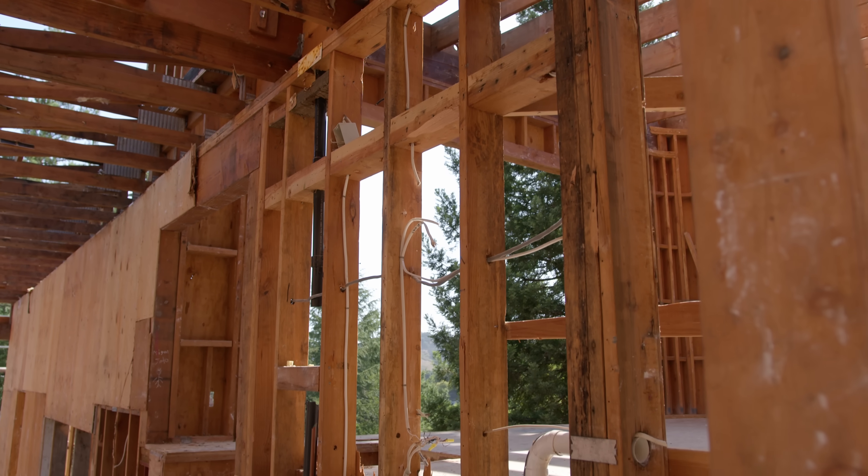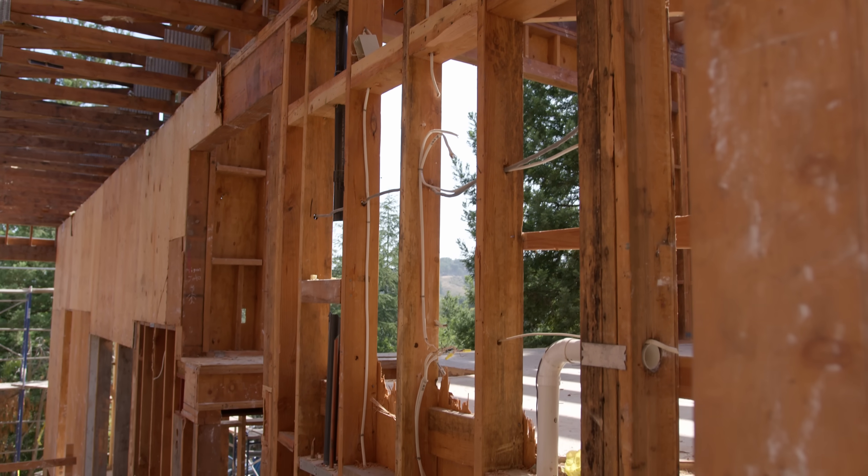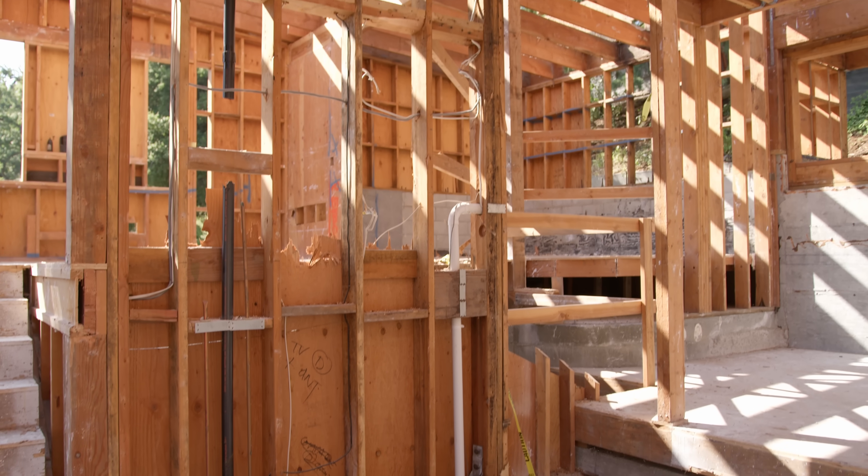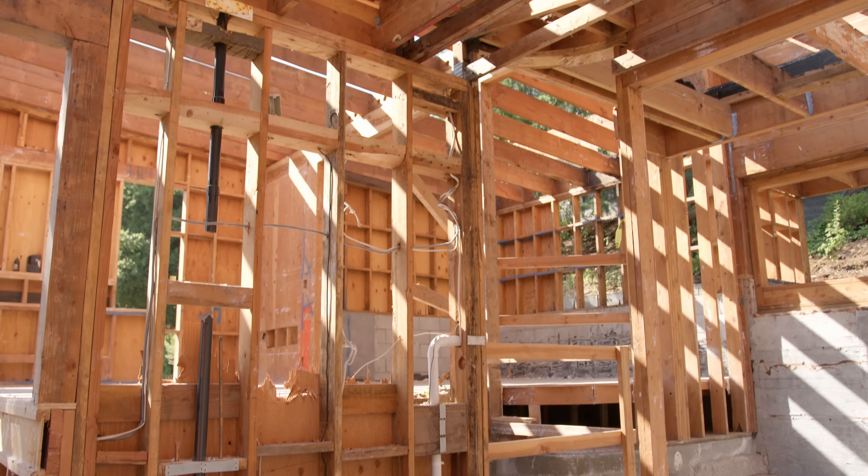This is a shear wall on the main axis of this house, providing structural stability for the entire front of the house. When this shear wall goes, likely the rest of the house will follow.